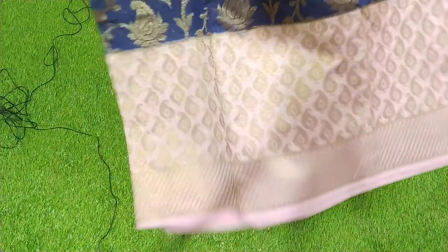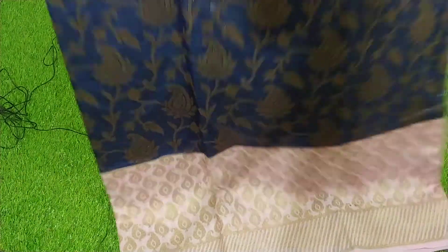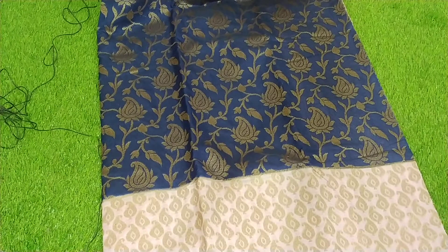You can use this where the sari is in the middle. There are a lot of colors available to you, so you can use it as well.